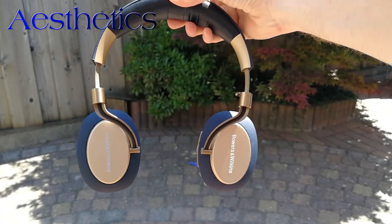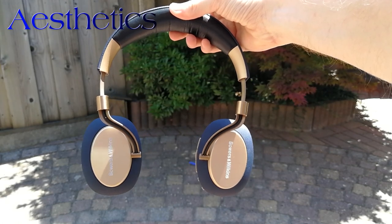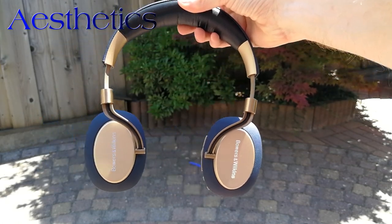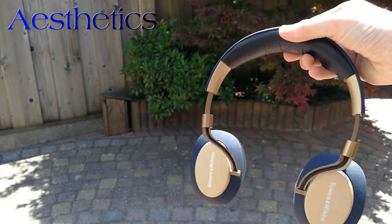All in all, I feel the overall build quality and aesthetic of the headphones is the best on the market. They feel durable, look amazing, and have a clear button layout that is neither confusing nor hard to use.